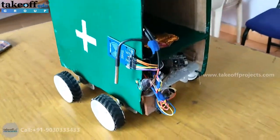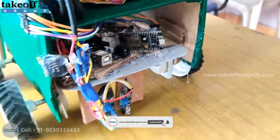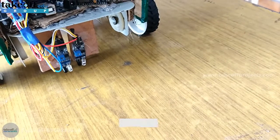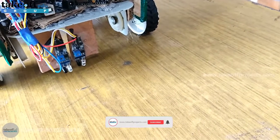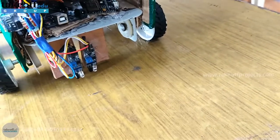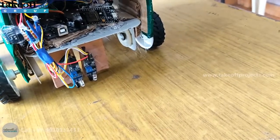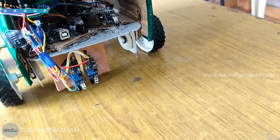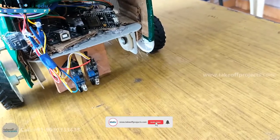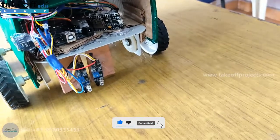With the help of this NodeMCU, it will upload the data to a cloud platform. The robot's movement depends on line following with the help of these two IR sensors. The IR sensors will detect the white path — if there is a white reflector on the ground, the robot moves forward, and if there is a black reflector meaning no reflection, the robot will stop. Left and right turns are taken according to IR sensor detection.